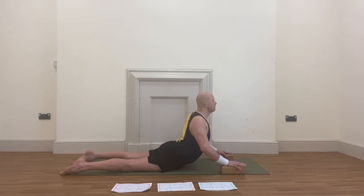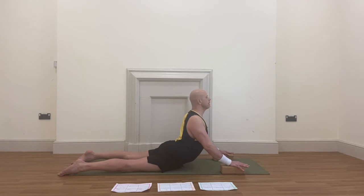Squeeze your bum. Five breaths starting now: inhaling deeply, exhaling deeply — one. Inhaling deeply, exhaling deeply — two. Inhaling deeply, exhaling deeply — three. Inhaling deeply, exhaling deeply — four. Last one: inhaling deeply, exhaling deeply — five.